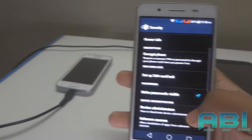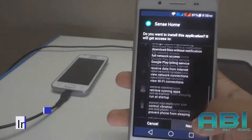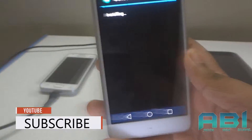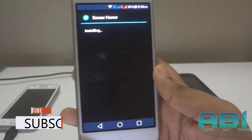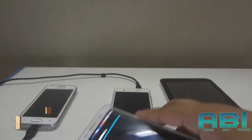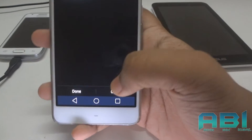From here just check unknown sources, go back, and try to install it again — this time it will have no problem. Just install it up. It can take about a minute, so all you gotta do is wait. Alright, it's done — now just open it.